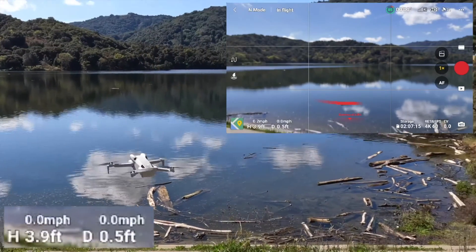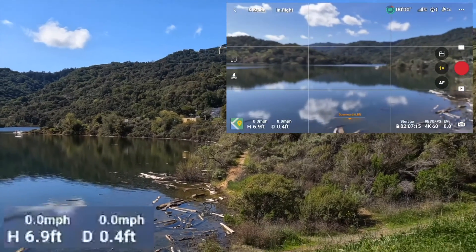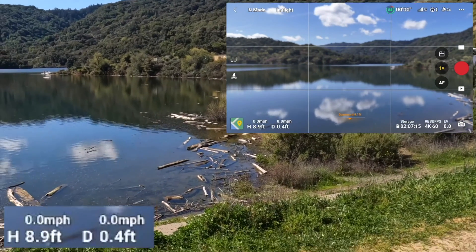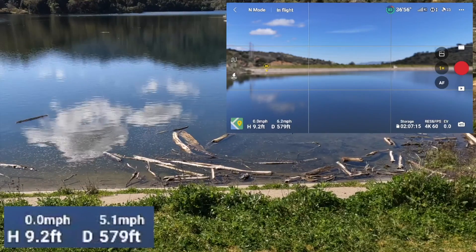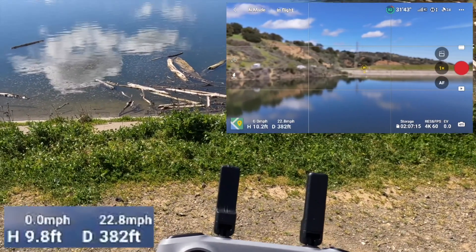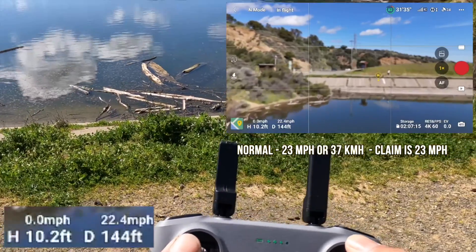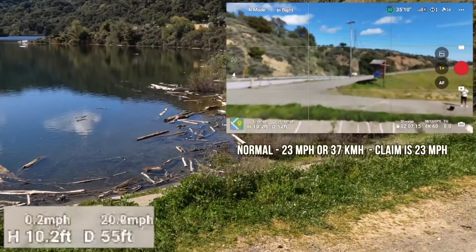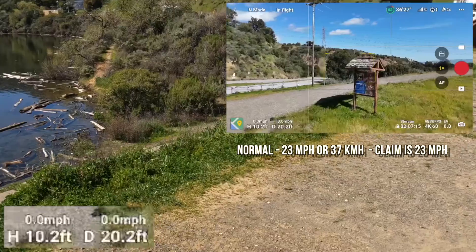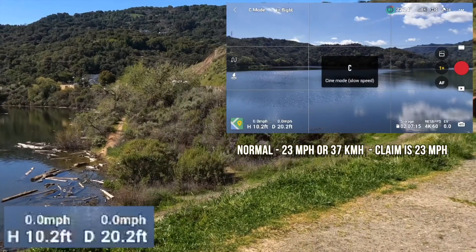Alright, here we go — normal mode. What I realized is you need some good distance because this thing accelerates. We're here at the reservoir to get some distance and height from the ground. It's hitting 22, then 23 miles an hour. So it goes faster going out than coming back. Now I'm going to go to cinematic mode and see how it does.